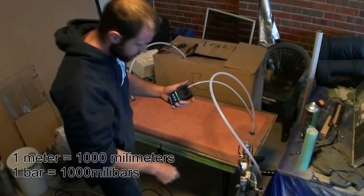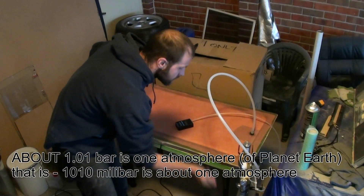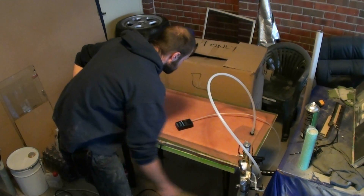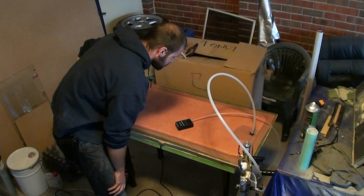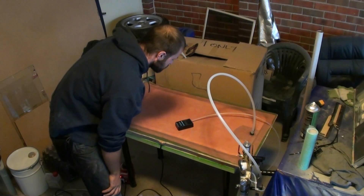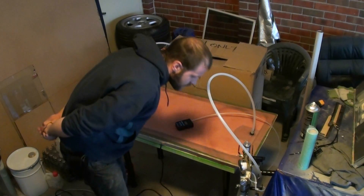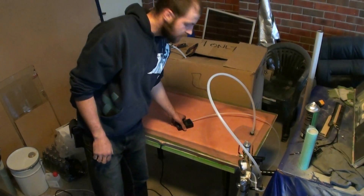1011 millibar. I'll wait until it gets to about 10 and then cut off the pump to see how well it retains the pressure — that's very important; you don't really want a big leak anywhere. It's holding steady at around 15. I'll have to mix up the resin now.